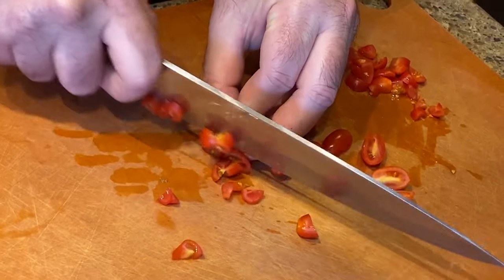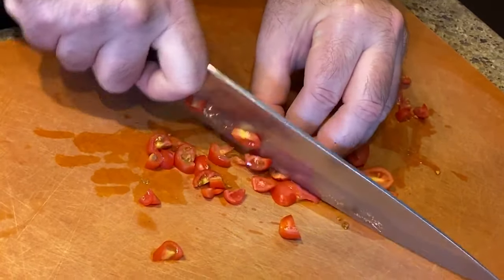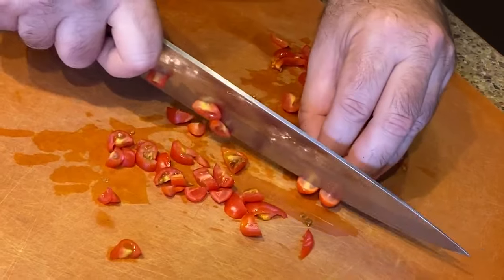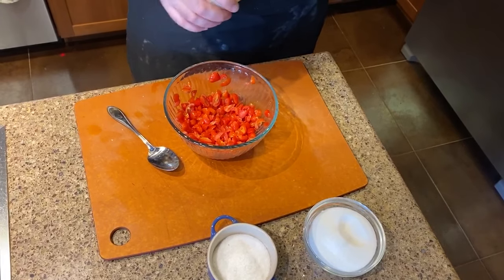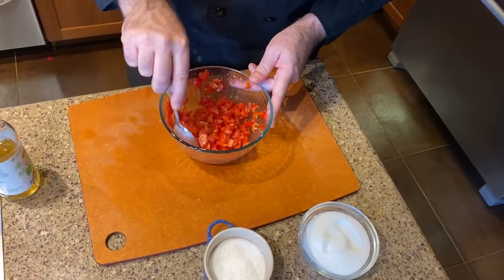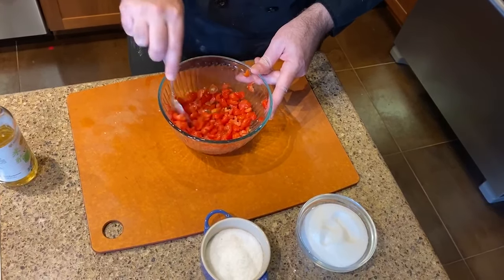For the tomatoes, I'm using small cherry tomatoes because they looked a lot better than the hothouse ones at the grocery store. This is actually going to allow me to do a little more with the tomatoes instead of just slicing them. I'm going to cut these up into small pieces and then add some salt, a bit of seasoned rice vinegar, and a dash of sugar. There are no measurements for this — it's all to taste — but it's going to bring out the brightness of the tomatoes, so just add a little bit at a time.